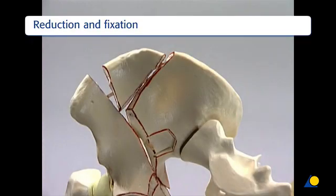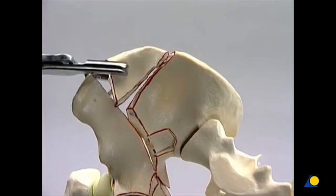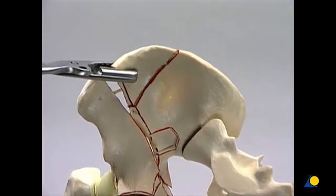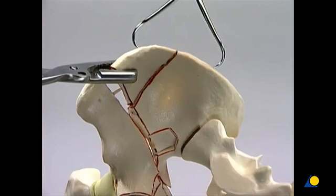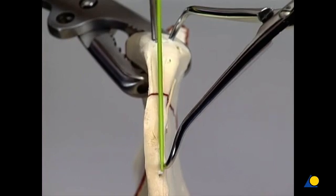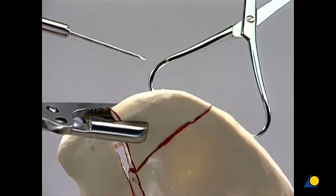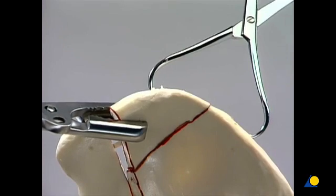The anatomical reduction starts at the proximal aspect of the iliac wing. It is important to restore its normal curvature. A Faraboeuf clamp is used to reposition the free fragment of the iliac wing. The pointed reduction forceps is applied to reduce and temporarily fix the iliac crest. A hole for a lag screw is prepared in the usual manner, close to the peripheral border of the iliac crest. To compress the fracture line, a 3.5 mm cortex screw is inserted. The Faraboeuf clamp is then removed.